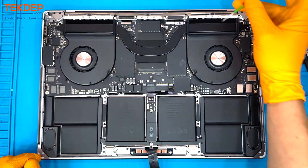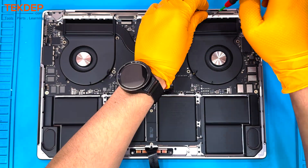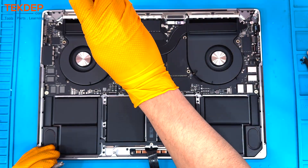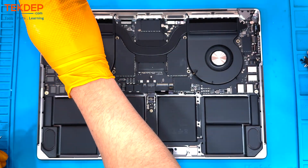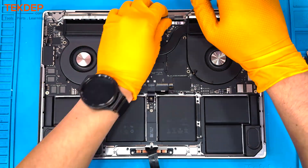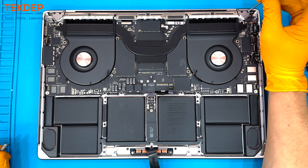Now we're going to use a 4.5-millimeter hex head to get the standoffs holding in the motherboard out. Then we're using a PL1 screwdriver to remove the nine screws holding in the Wi-Fi bracket at the top of the unit, followed by a T3 to remove an additional two screws holding in either side of the Wi-Fi.